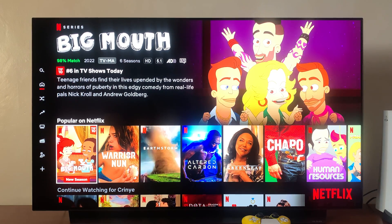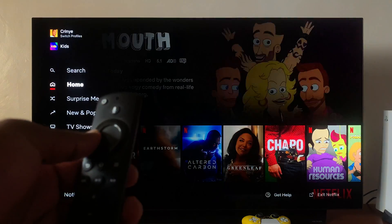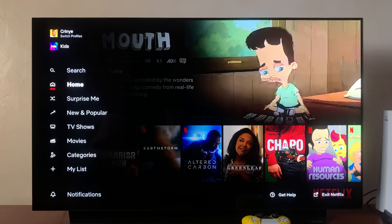What you want to do is launch Netflix and then press the left side button on your remote until the Netflix menu appears.